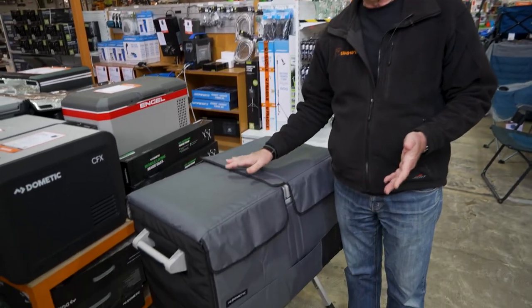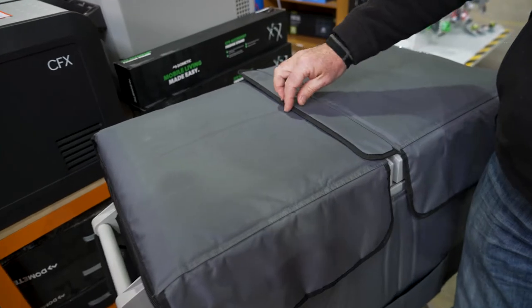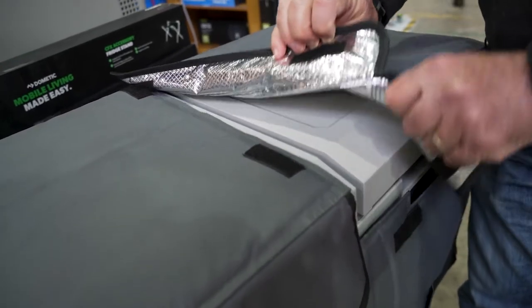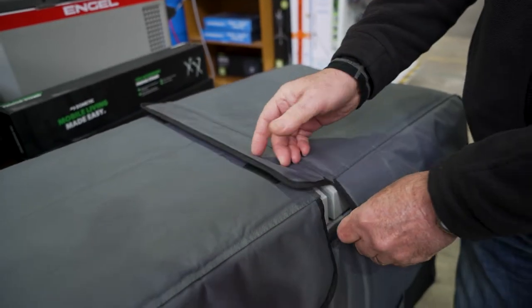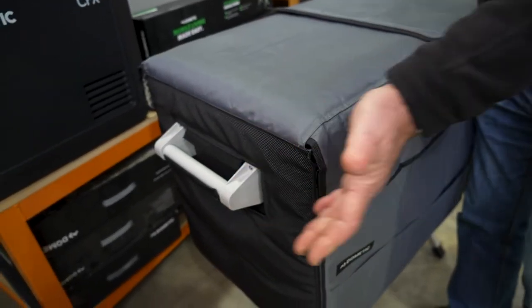When you buy one of these fridges, it does come with the cover. The cover is an Oxford nylon on the outside. It has a rubber coated nylon edging, and inside you've got an aluminium coated polyester insulation. It's about one and a half centimetres thick and weighs in at 1.7 kilos. The padding is all the way around - on the top, the sides, and both ends as well.